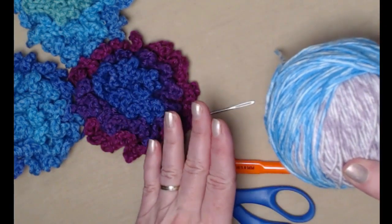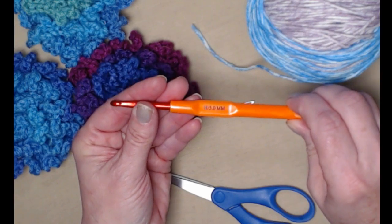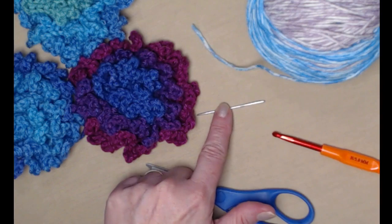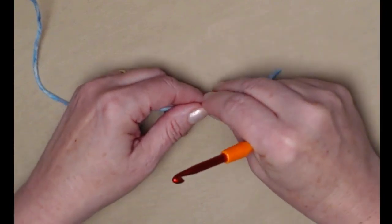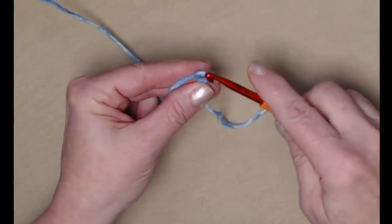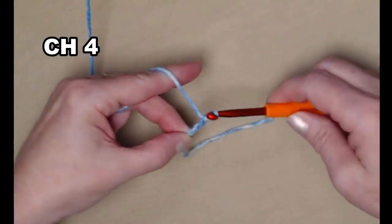We're going to be stitching today with our H hook, which is a 5.0 millimeter crochet hook. You'll need a needle to weave in those ends and of course you'll need some scissors.